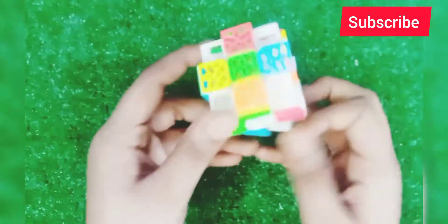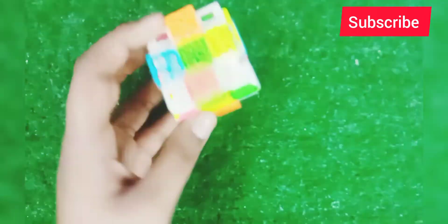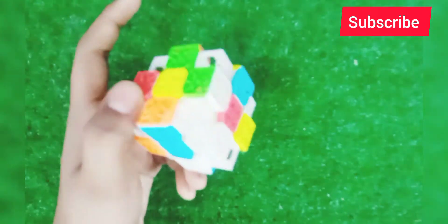This is a weird cube — this is a DNA cube. But this is a big puzzle which is very bad, so I won't show you much about it.